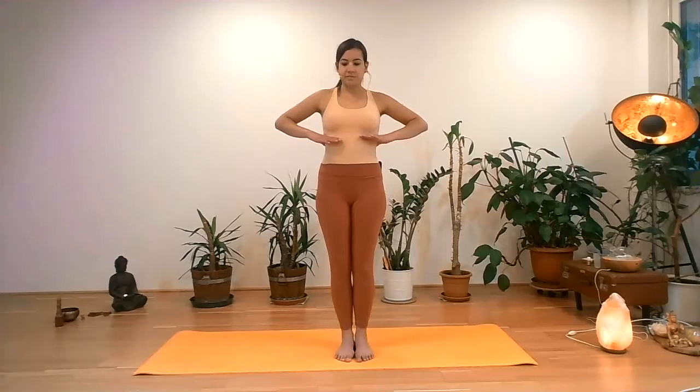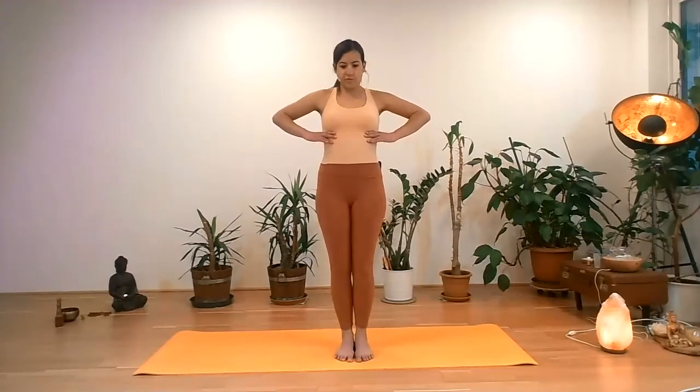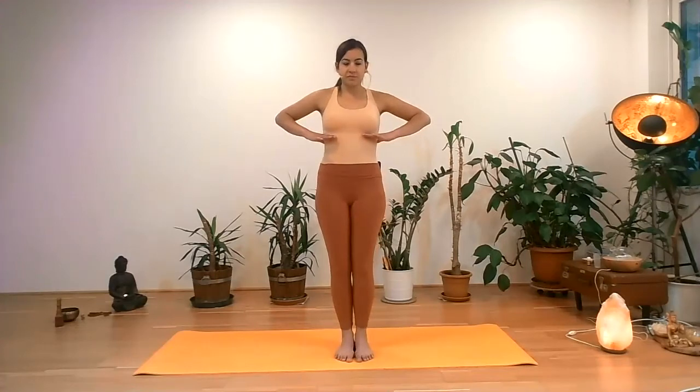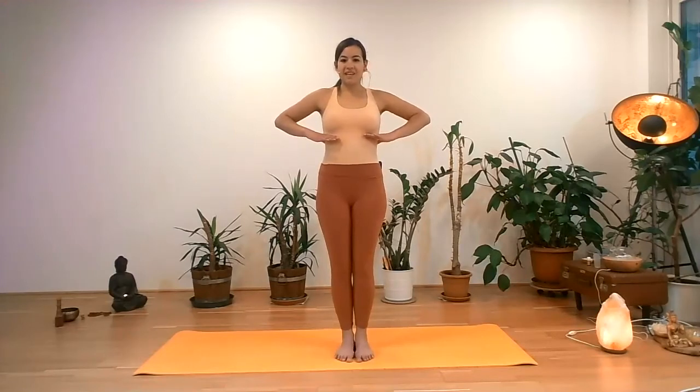If you like, keep the eyes closed. In some yoga schools, this is called diaphragmatic breath. In other yoga schools, diaphragmatic breath is called belly breath, when you expand the belly forward. When we do this movement with the lower ribcage, we are allowing the diaphragm to expand also to the sides, which will create more space for the lungs to fill with air, especially in the lower part of the lungs, so that the air can go deeper.